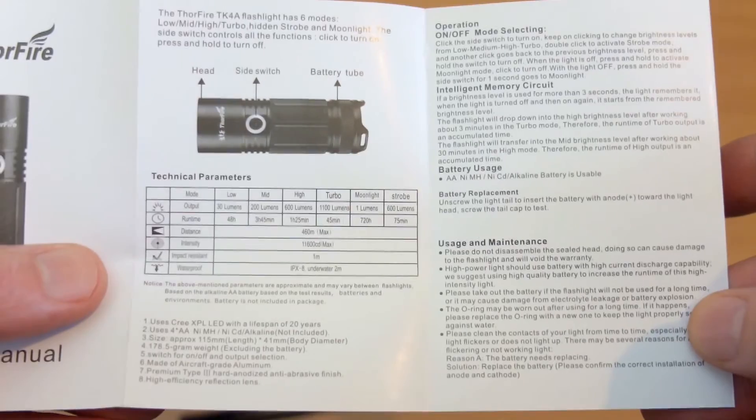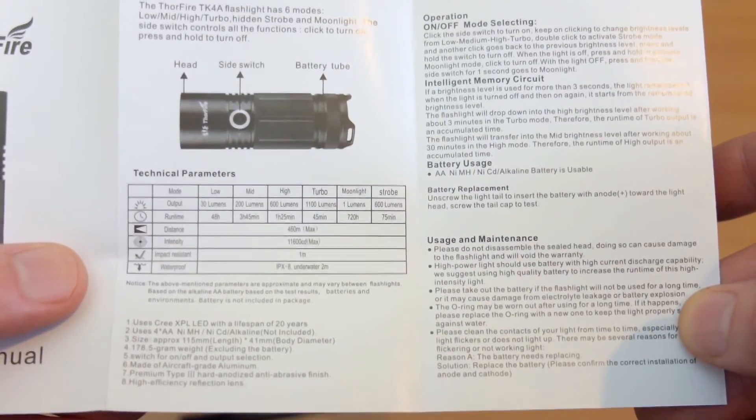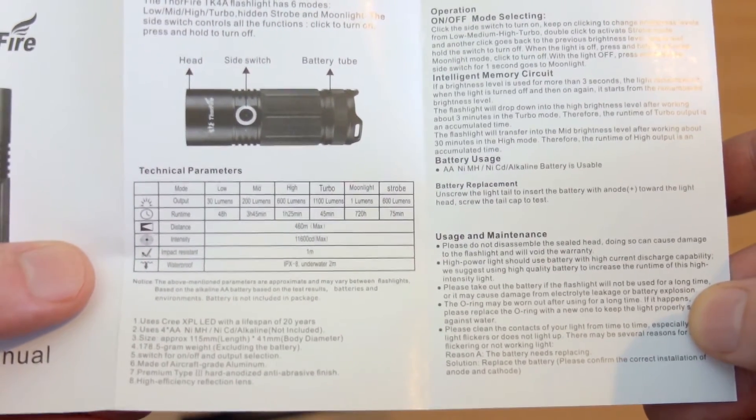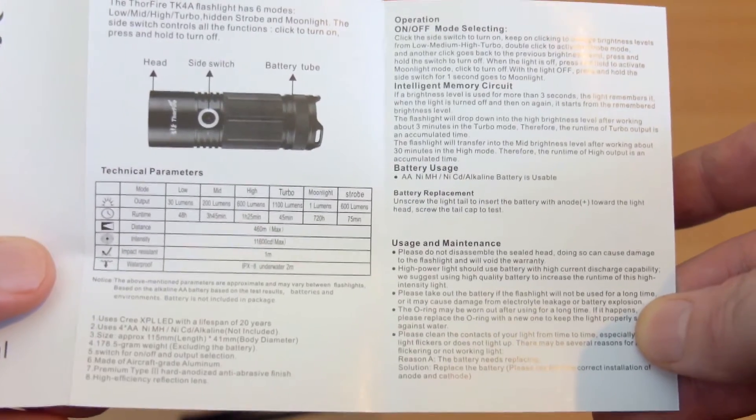Looking at the manual, this lists out the power modes and the peak intensity of around about 11,600, so I'm expecting a fairly wide beam from this torch. Also note we have a super low one lumen moonlight mode too.